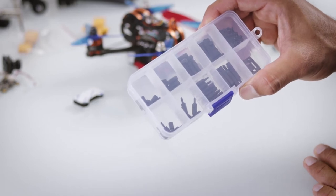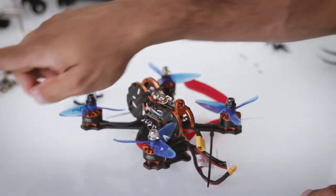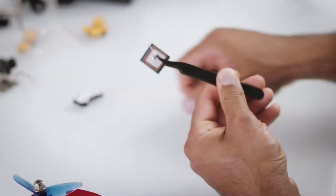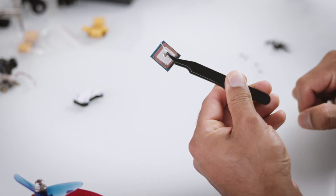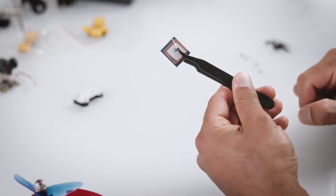The Tyro 79 is a fantastic drone if you just want to learn simple acro flying. It comes only with three LiPo batteries and you can finish them pretty fast.